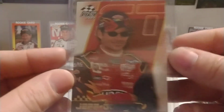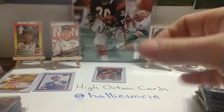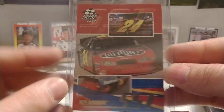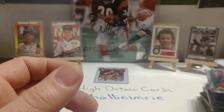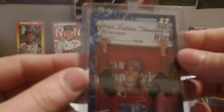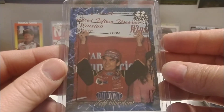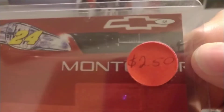We have an '02 Stealth base set, number 28. Another Stealth base set from '03, number 62. And an '01 Stealth — I never did have a lot of these cards, but again I got these in a lot. Hits number 58.